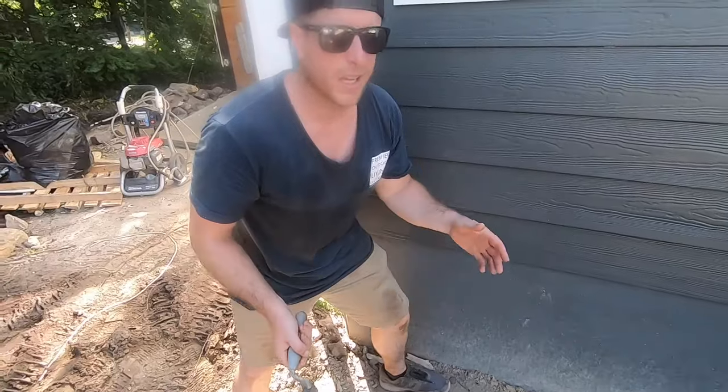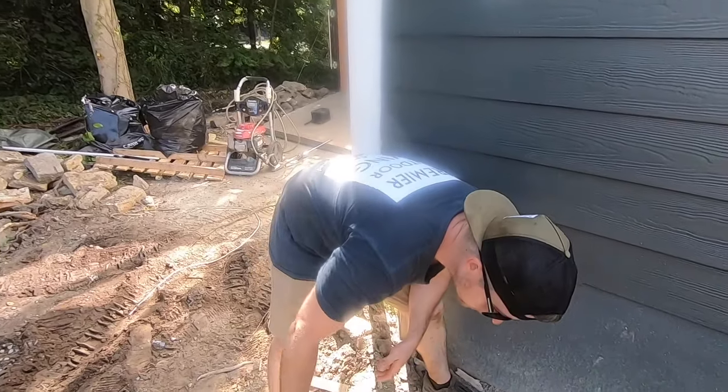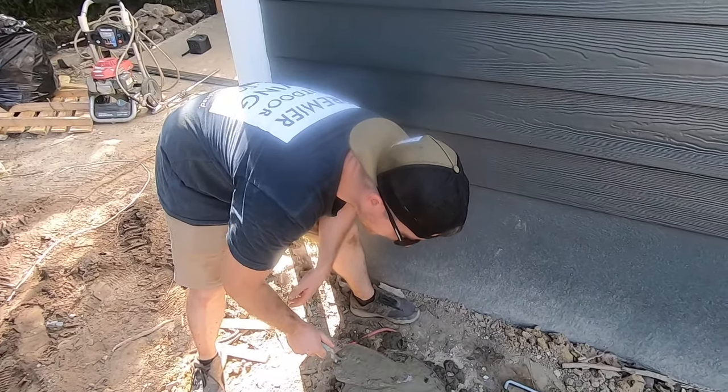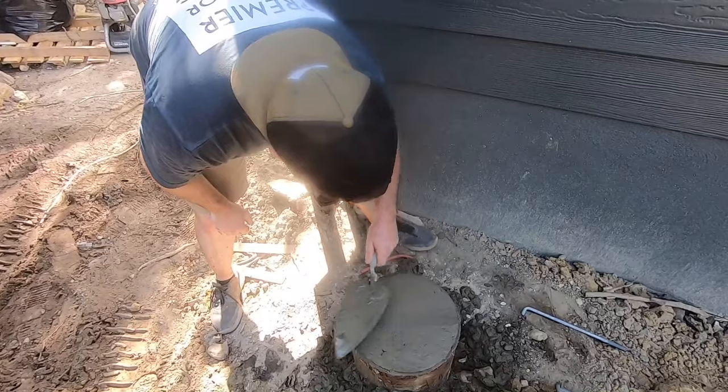On these footings you want kind of a drier mix — not super wet, or you're going to weaken it. Work it a little bit like that. There it is.